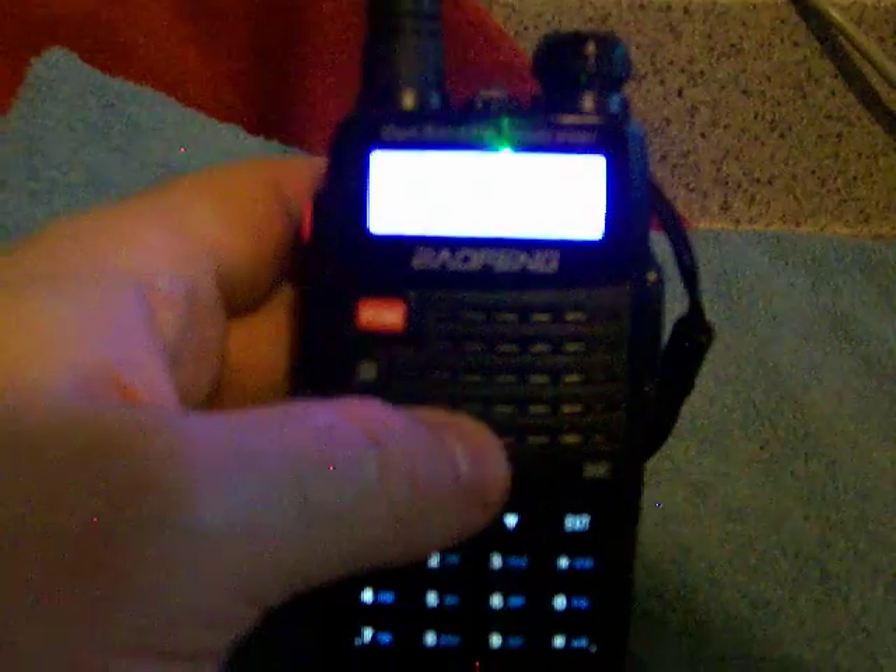You'll need to use the software off the Baofeng website with the optional programming cable to program the frequencies in your neighborhood, unless you want to do it by hand manually. It does work nicely. I had no problems with it, but like I said, I upgraded already to something newer and I just do not want to carry so many radios in my house.